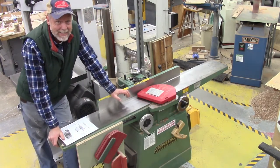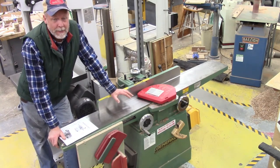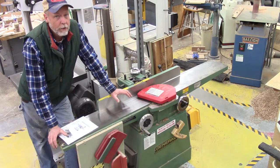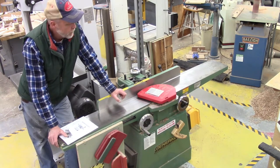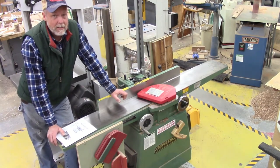Hey, this is Mr. Sorensen and today we're going to take a look at this really cool machine called the jointer. The jointer is a simple machine, there's not too much to it, but the jointer is the most dangerous machine in this classroom. So let's take a look at all the ins and outs, the parts and the pieces of the jointer.